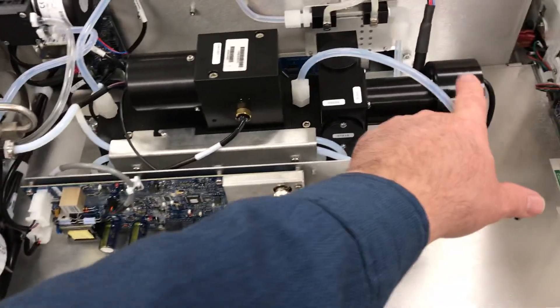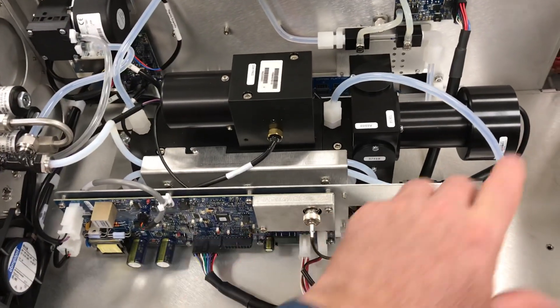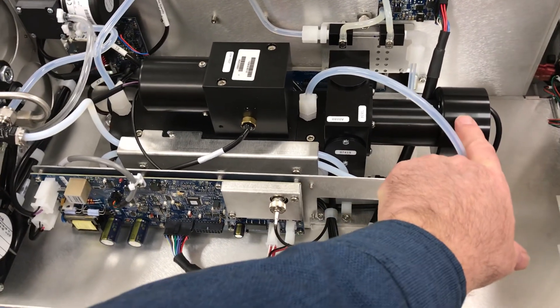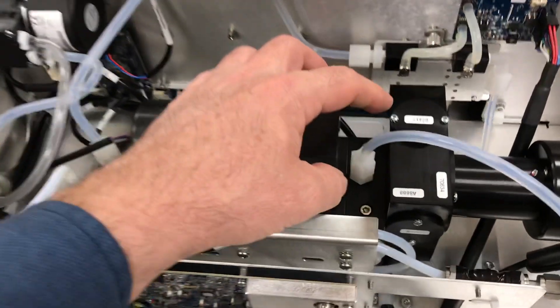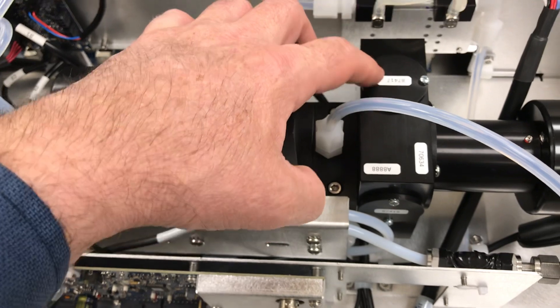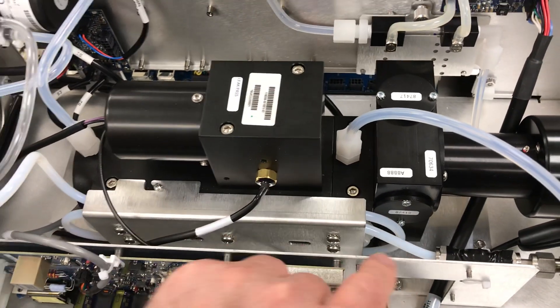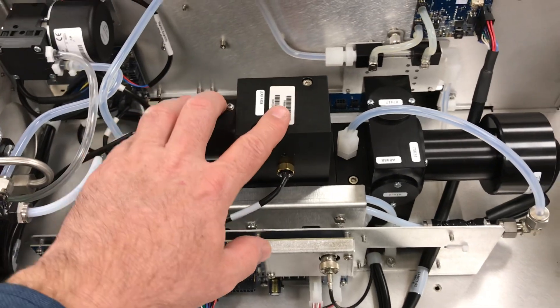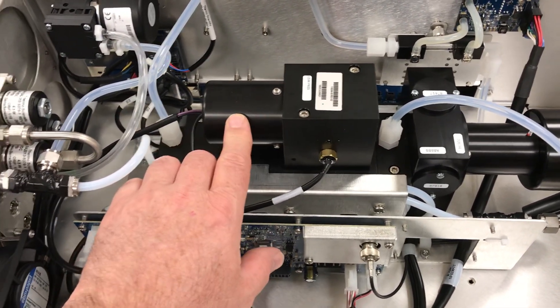The flash lamp is on the front end now. It used to be on the back end of the instrument in the corner on the previous instrument, but now it has easy accessibility on the front end with the lamp just inside of here. There's a similar mirror assembly with the four mirrors — three of them on the side and top, and one on the bottom. The PMT assembly is still on the top of the reaction cell housing, with the PMT socket.